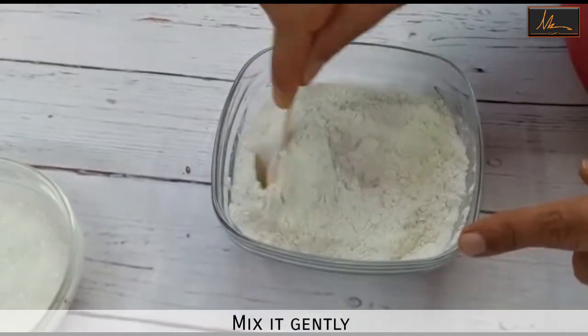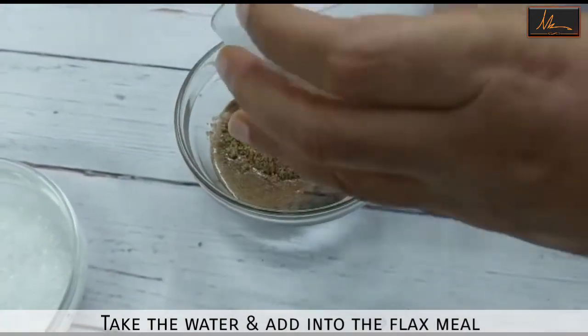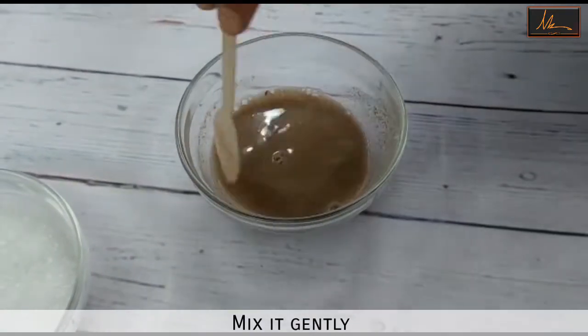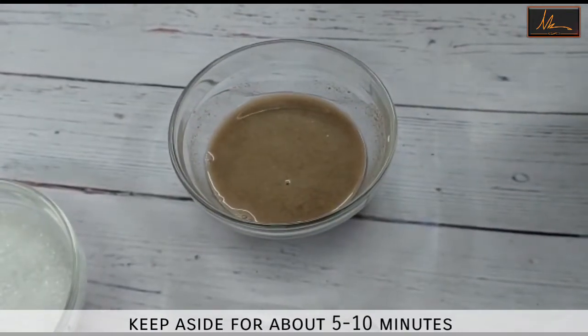I will take the water, to this I will add the flax meal and mix this. This basically is a flax egg — it's an egg replacer — and this we will keep aside for about 5 to 10 minutes for it to get activated.